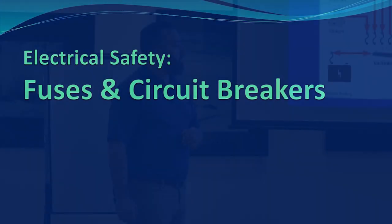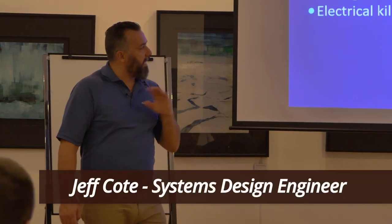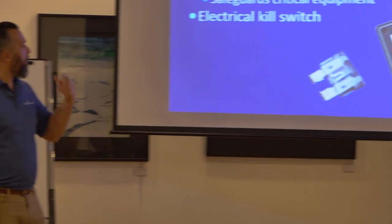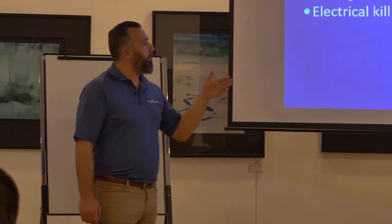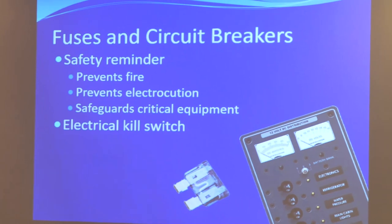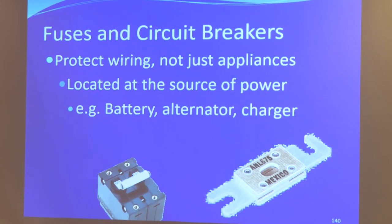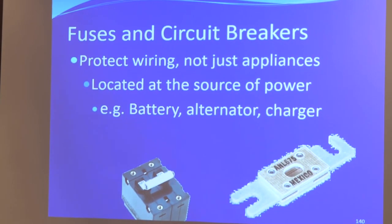I want to talk about circuit breakers — that's going to be in preparation for tomorrow. Why do you put a fuse in a circuit? A circuit breaker is an electrical kill switch, a way to protect the wire. It breaks the connection. We talked earlier about different types of fuses.